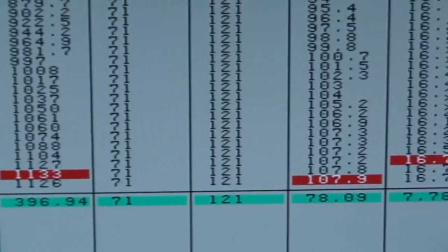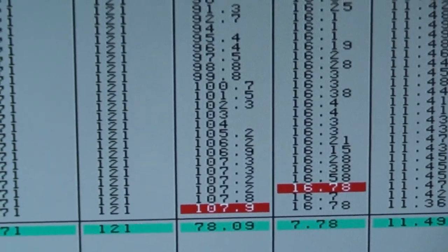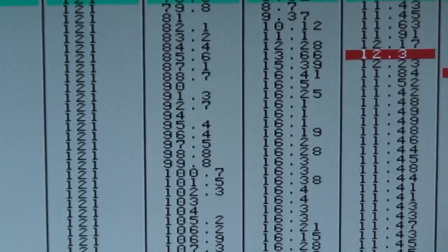1133 horsepower. It's only at 16 pounds of boost right there. How crazy is that?